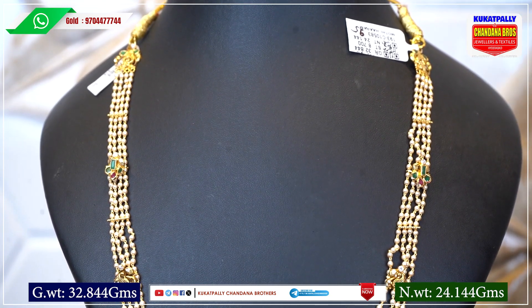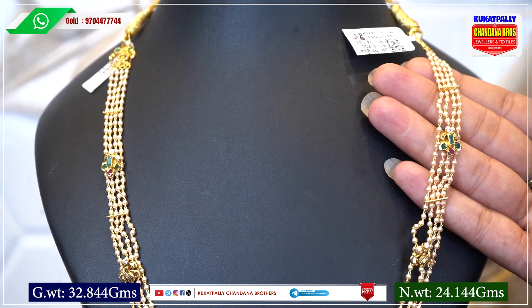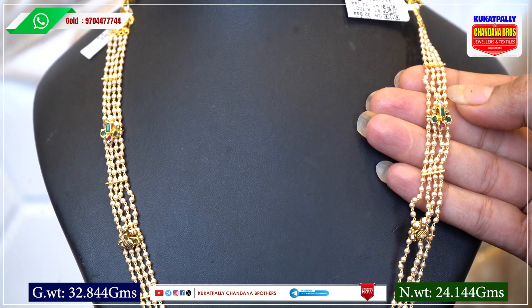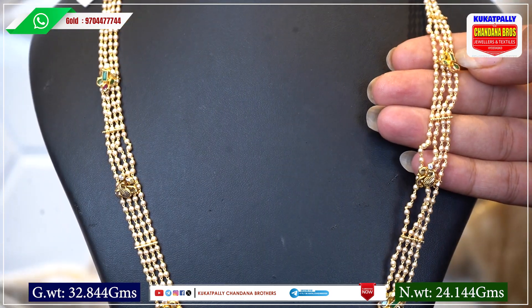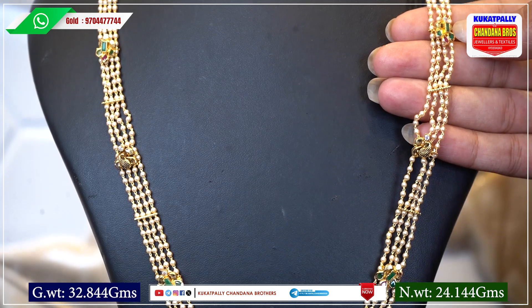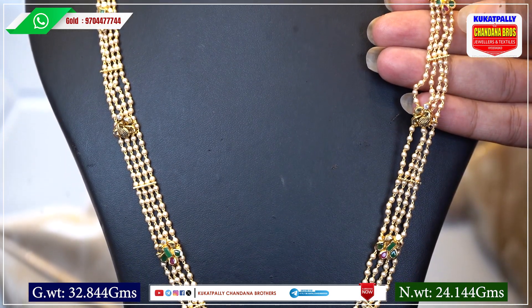Let's look at the Haram details. This Haram has 4 lines of Muthiyala. In different lighting, you can use it from 2 sides. You can use the pendants — in these pendants you can use emeralds and rubies.